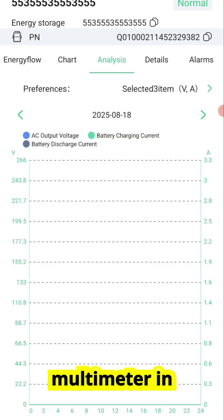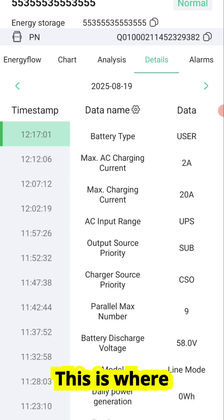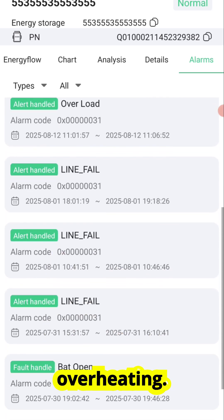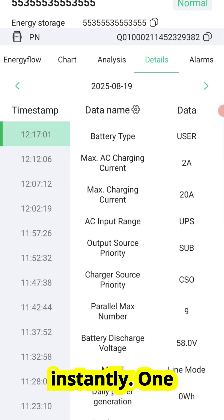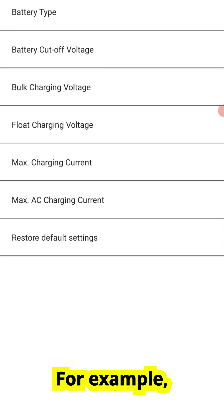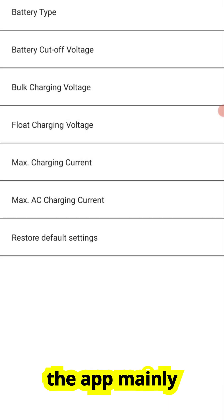Finally, under details, you'll see system information and alarms. This is where the app warns you if your inverter detects abnormal conditions, like overvoltage or overheating. Instead of waiting until a problem shuts down your system, you get notified instantly. One very important tip: while the app does allow you to change inverter settings remotely, I strongly recommend leaving those settings untouched unless you are physically present at home. Remote configuration can be risky — for example, if you accidentally set the wrong battery parameters and you're not there to fix it, your system could shut down or even get damaged. Use the app mainly for monitoring and data, not for changing critical settings.